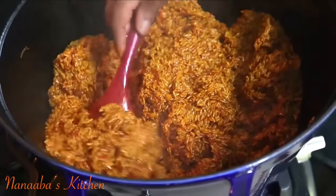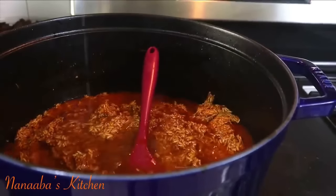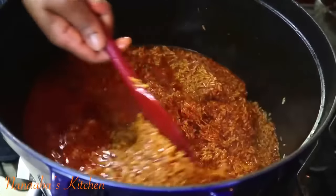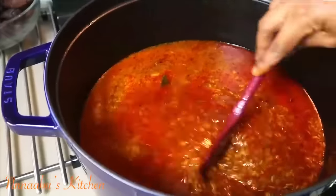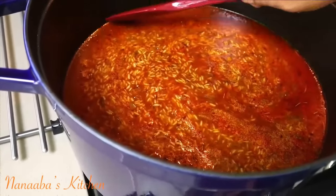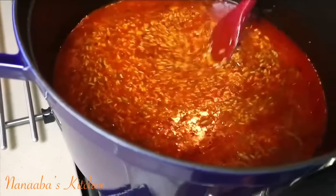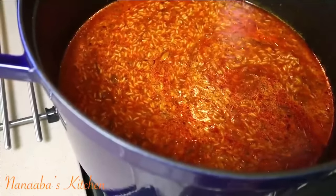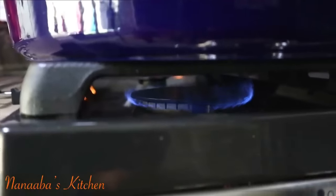Now is a good time to add our broth. You can use water instead of broth, but I have beef broth I made a while ago so I'm going to add that. How you know you have enough moisture: the grains need to be all coated and the moisture needs to be about a centimeter above the rice. If you want it softer, add more moisture. Turn the heat down to the lowest setting and cook for the next 15 minutes.